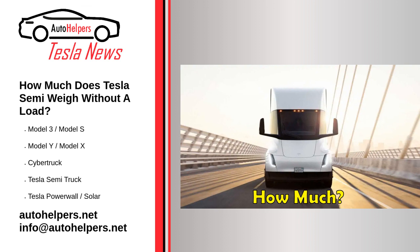Based on the tweet, a jersey barrier weighs about 4,000 pounds. So if the Tesla Semi Elon Musk tweeted about is the same one pictured with 11 barriers, that means the load was about 44,000 pounds.